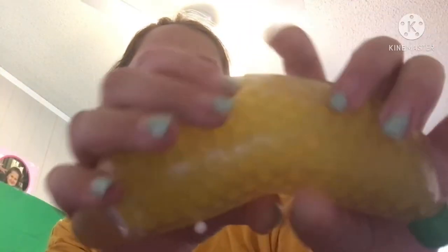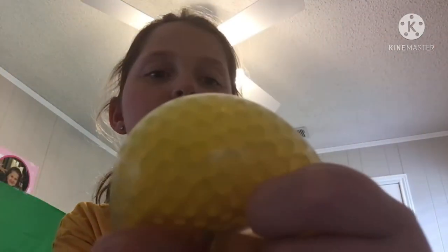I have this banana Orbeez stress ball, and it has these mini Orbeez. You can only see them when you squeeze it. I got this from Walmart for five dollars, and I definitely think I paid a really good price for it.